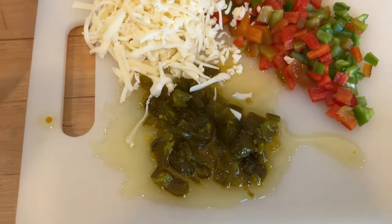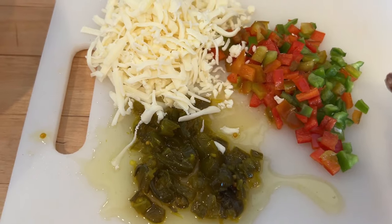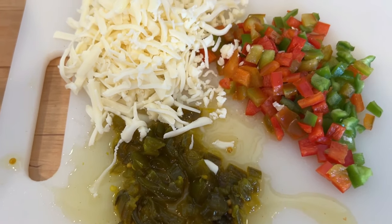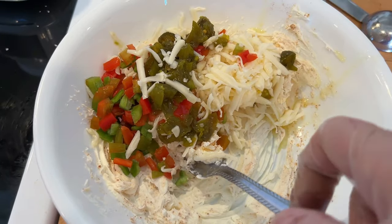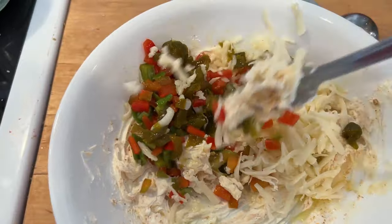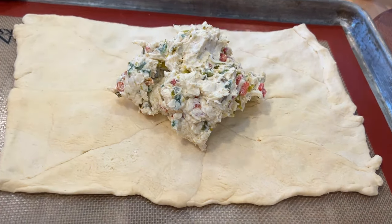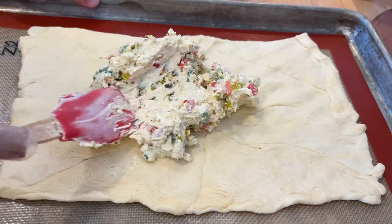I'm adding green and red peppers and also some candied jalapeños — though you don't have to add those; you can just use regular jalapeños or just the peppers. Add whatever kind of cheese you like. I'm using Monterey Jack. It's really pretty with the green and red, so I thought it'd be perfect for Christmas. I'm going to use some crescent rolls — the recipe calls for tortillas, but I love using crescent rolls with cream cheese.